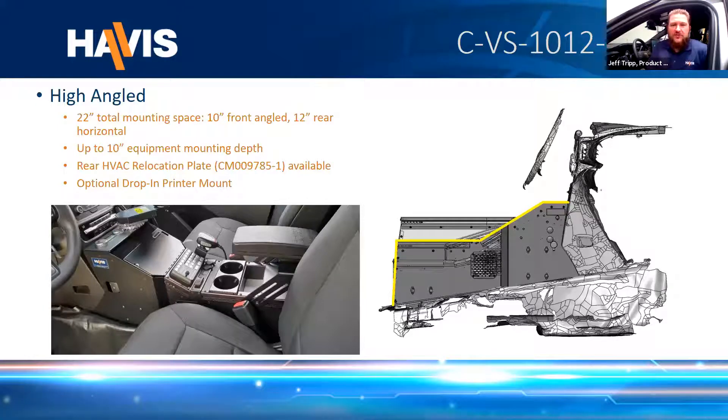The next console is our high angled, the 10-12 — 10 inches of mounting space up front, 12 on the flat section in the rear, accommodating equipment up to 10 inches in depth. If you look up the individual part numbers for our consoles on the website and check the resources tab, we have side view depth measurement drawings available for all consoles because that depth will vary throughout depending on how the transmission tunnel fluctuates and where wire or HVAC tubing might be routed. I encourage you to check those for reference. The 10-12 also works with the modular printer mount. The parking brake module is relocated to the left panel, and since this console sits much higher on the instrument panel, the rear HVAC controller is relocated to the top panel.